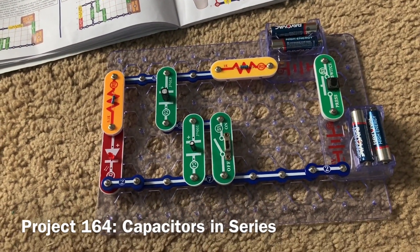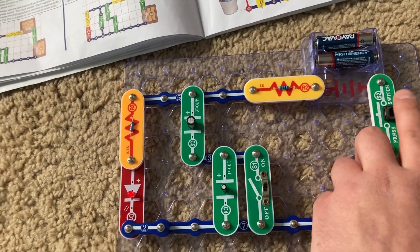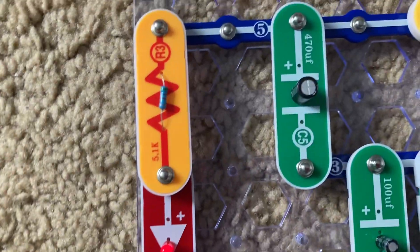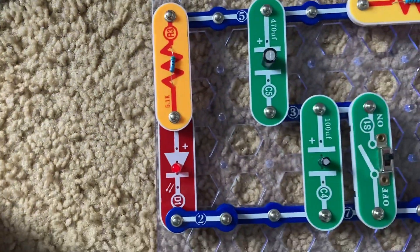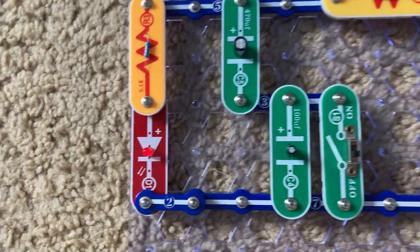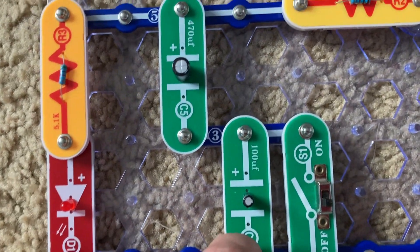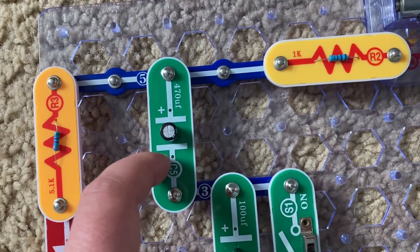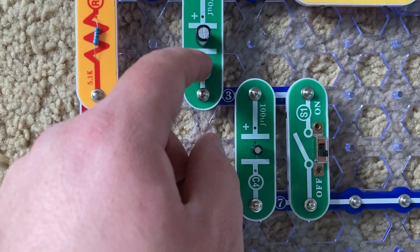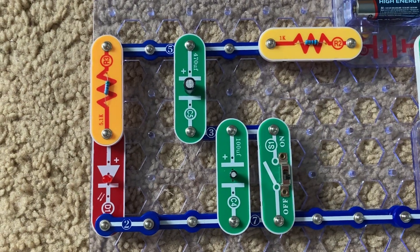This is Capacitors in Series. I'm going to turn on the slide switch and then push and release the press switch. The red LED will come on and then gradually go off. Then when I turn off the slide switch and push the press switch, the red LED comes on and goes off much faster. That's because the smaller C4 capacitor is now in series with the larger C5 capacitor. As a result, the total capacitance or electrical storage capacity is reduced and they discharge much more quickly. It should be noted that this is opposite to how resistors in series work.